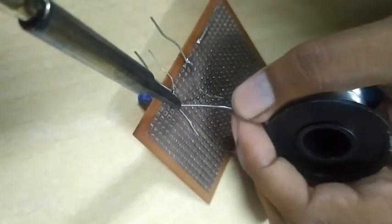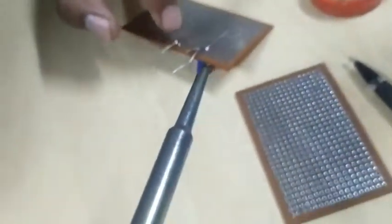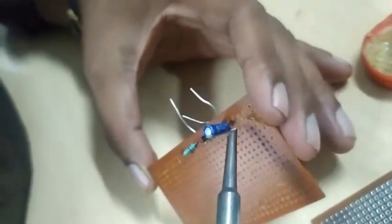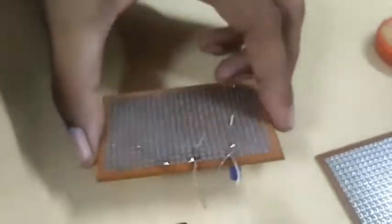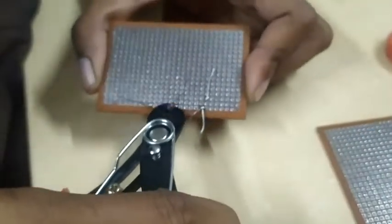Now it is connected. We have to cut these terminals. We have to give the supply over here and we will get the output from the plus and minus terminals. So we have to cut the excess component leads.